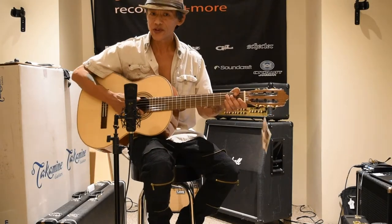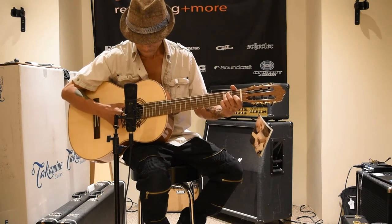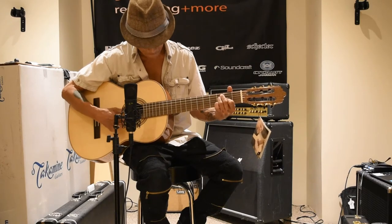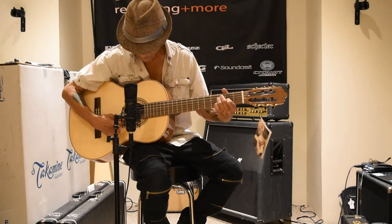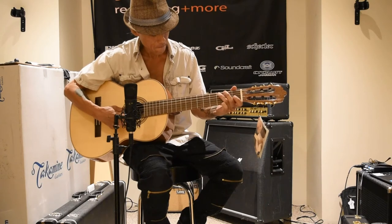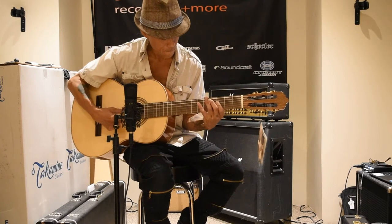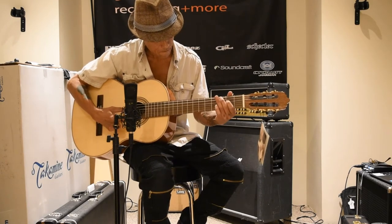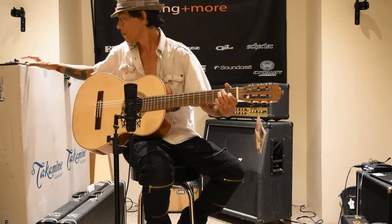All right, let's see what it sounds like.